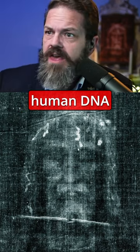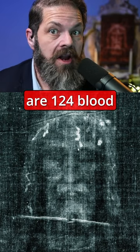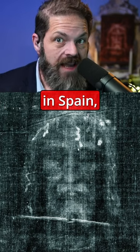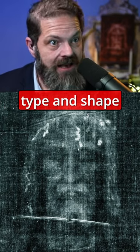But there is blood — lots of blood, AB positive, with human DNA attached to it. In fact, there are 124 blood stains on the image that match perfectly the face cloth, the sudarium of Oviedo in Spain, both in blood type and shape and size.